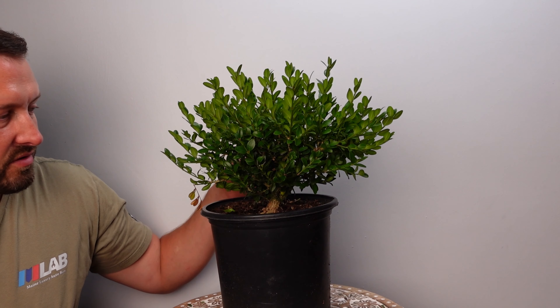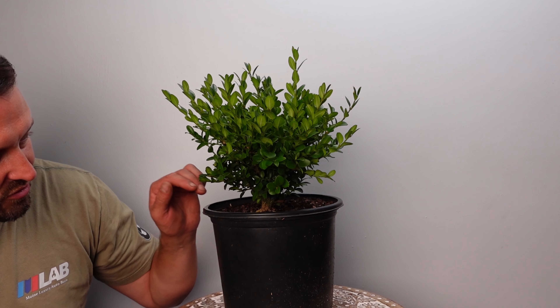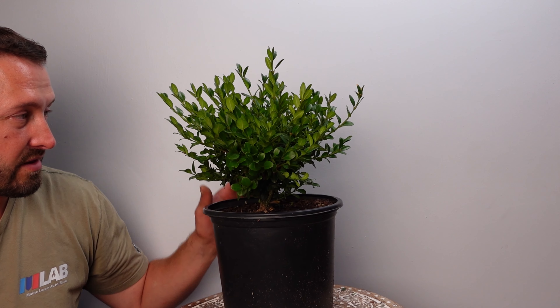How are you doing everybody, this is Alex with Downey's Bonsai. Today I just have a green velvet boxwood here that I picked up a few weeks ago — it's just been sitting on my patio. I'm just going to go ahead and roughly trim this thing up and then we're just going to let it grow like usual. It has a pretty cool little root base, pretty small tree, but most of this can just come off and we're going to bring it down to a little tree and grow it back from there.